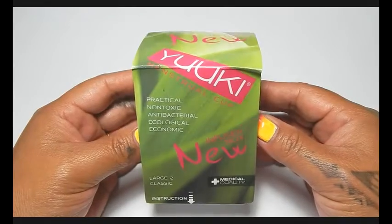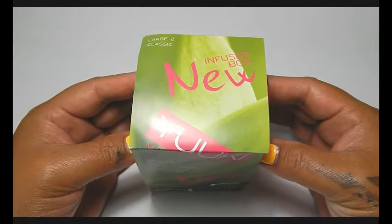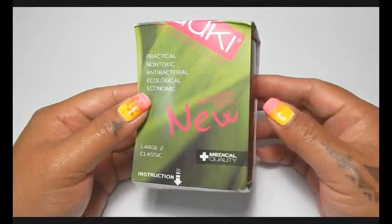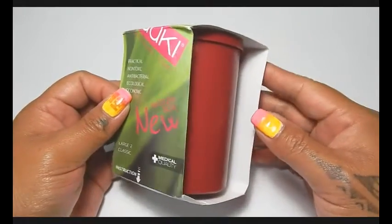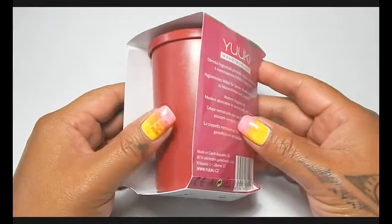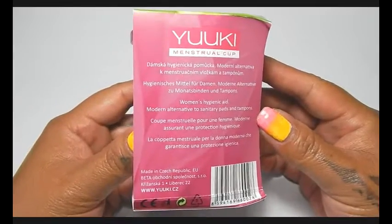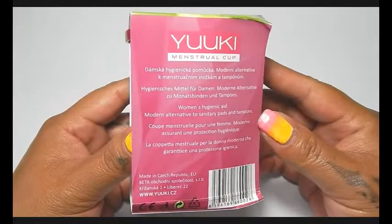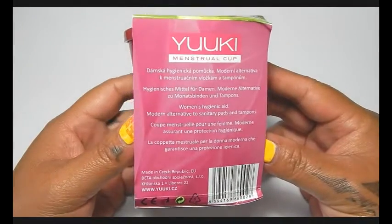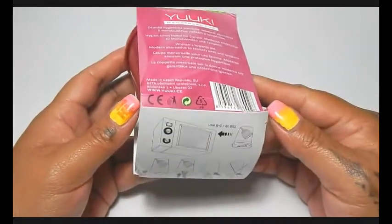So I went ahead and contacted the company to ask them if there were any signs to differentiate between the soft and the classic firmness of the Yukis, and they got back to me really quickly and let me know that there are no verified signs to say which one is which. To make sure there was no doubt, I went ahead and ordered a brand new set of the large Yuki Cups in both the soft and the classic versions.